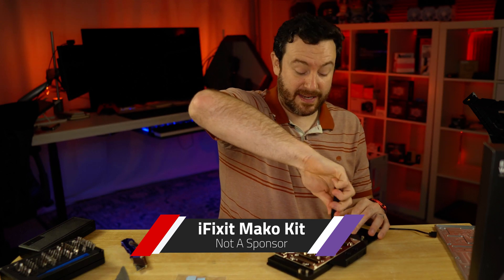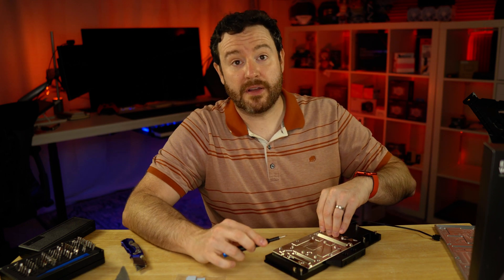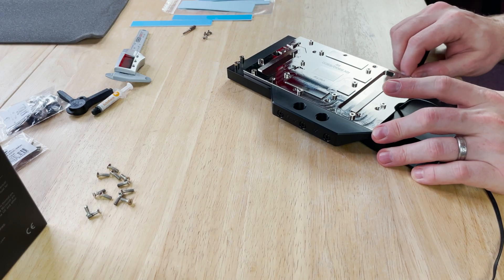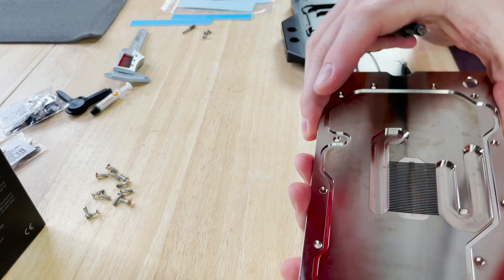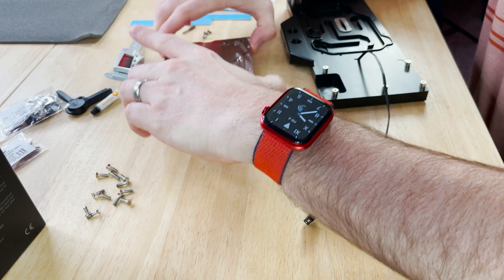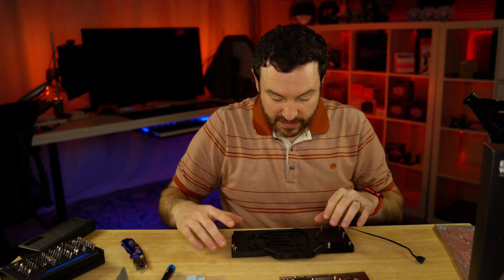Using our trusty iFixit kit — available at iFixit.com. Definitely want to support iFixit; they do a lot for your consumer rights and your right to take stuff apart, and there are fabulous guides on how to disassemble consumer electronics. This is the heart and soul of your water block — over 30 micro fins inside. That is what is actually going to be cooling down your GPU. This piece here is going to force the water into those micro fins once everything is secured.